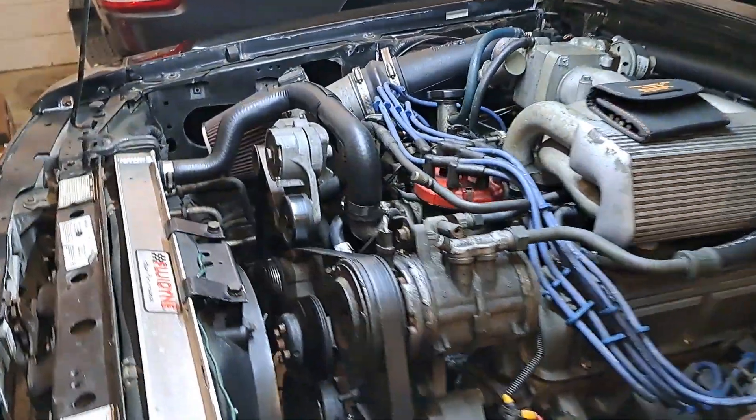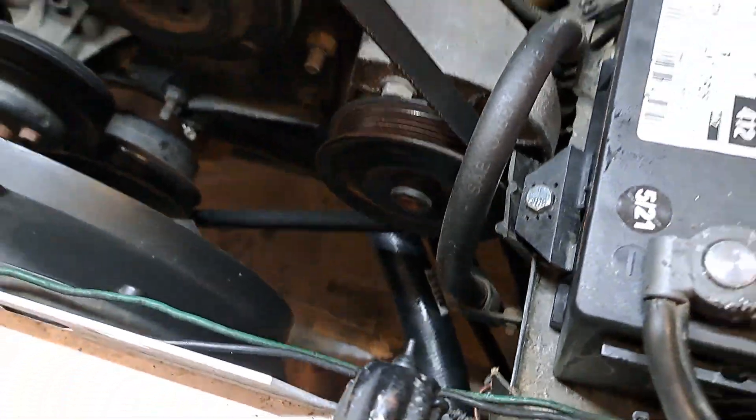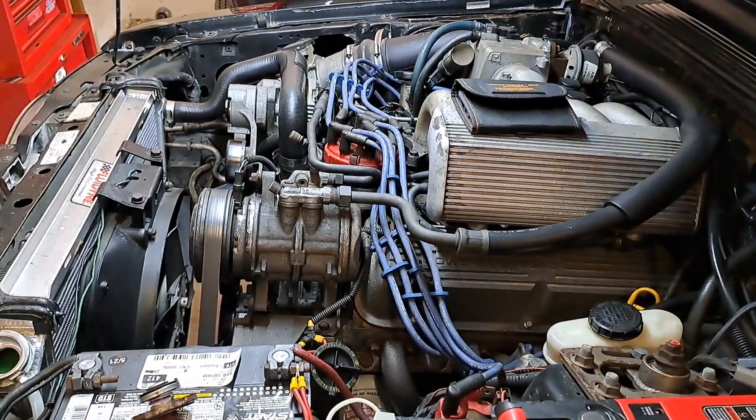Alright guys, time for another installment of 'what's he doing today in the shop.' Lower radiator hose on a fox body — why? Because it's a fox body, that's why. Fox bodies are hot right now; she's a looker. Everybody wants a piece of that nostalgia, everybody wants a fox body because they're so cool.